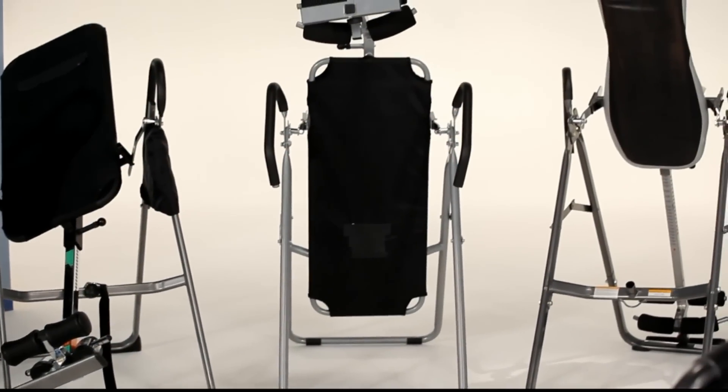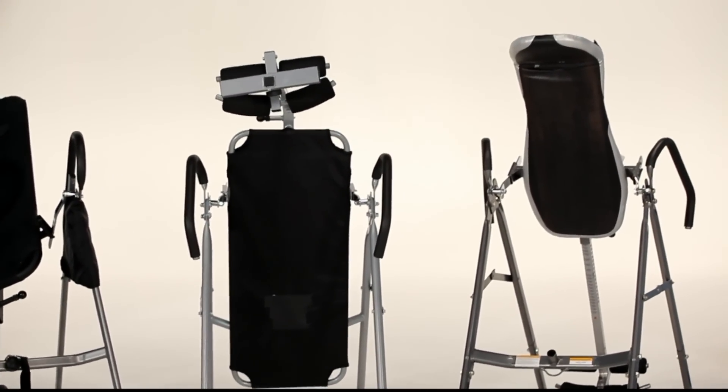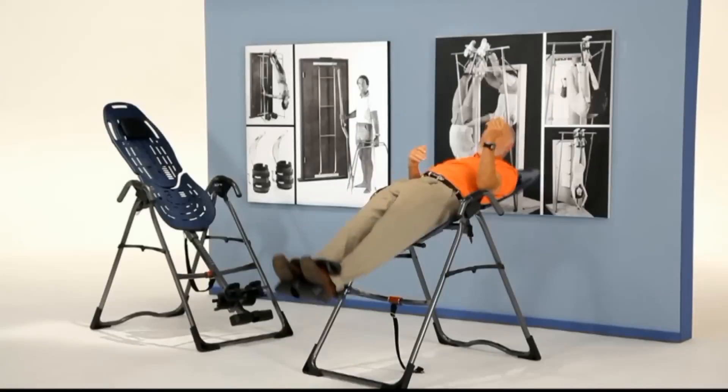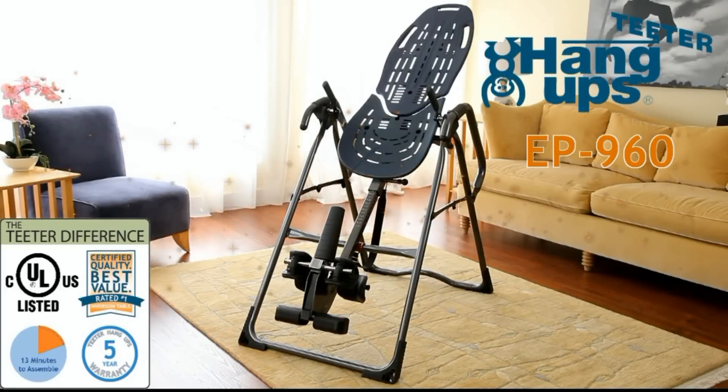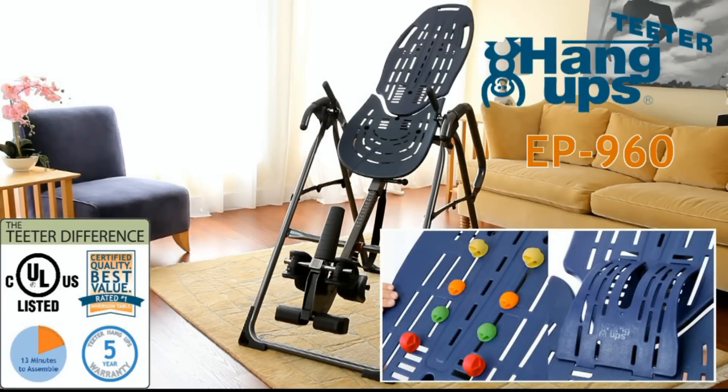Why take a chance on a look-alike that doesn't even come close to meeting basic safety standards? I've been a believer in inversion for over 30 years, and I'm committed to providing you the highest quality and safest product that brings results. My name is my promise to you. Trust Teeter Hangups for a better back and a better body. Look for the better back adjustable acupressure nodes and lumbar bridge accessories to optimize and transform your Teeter Hangups decompression experience.